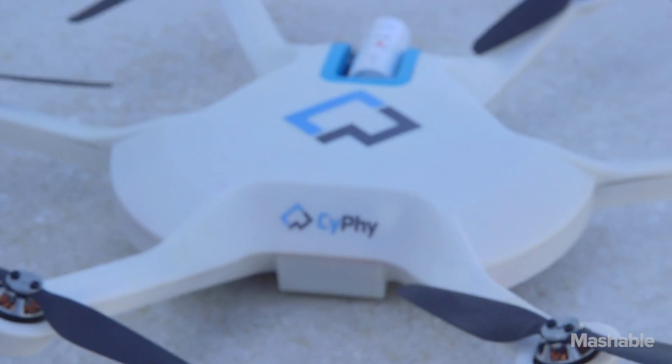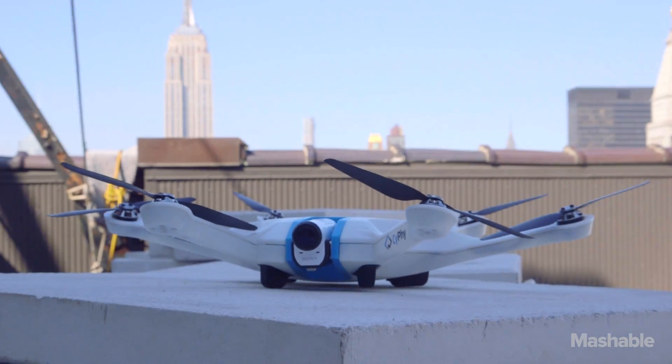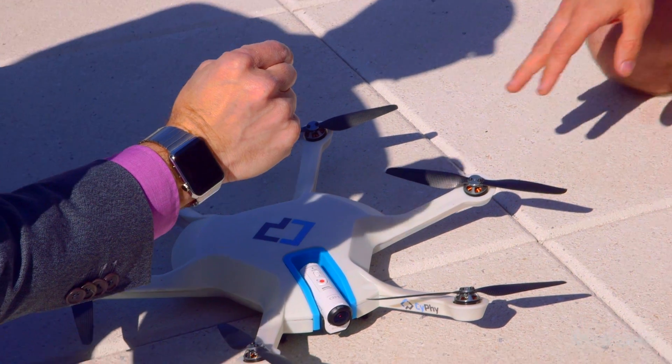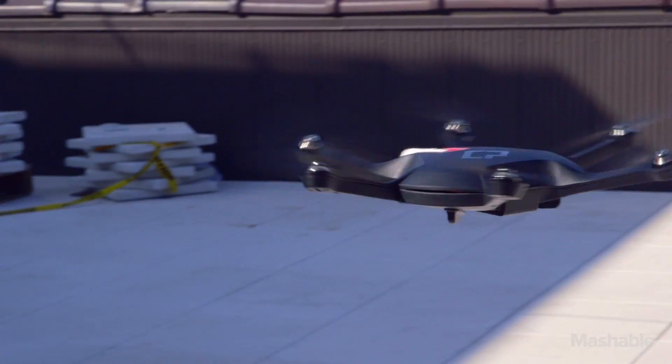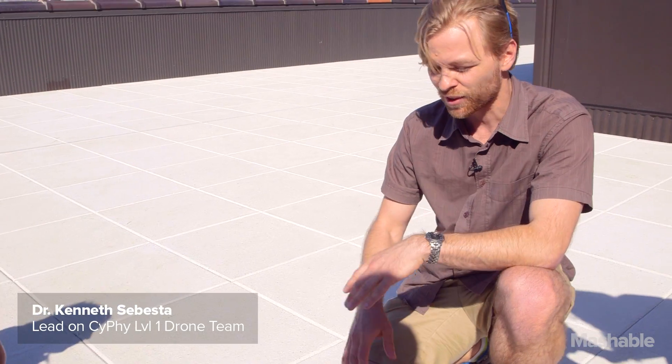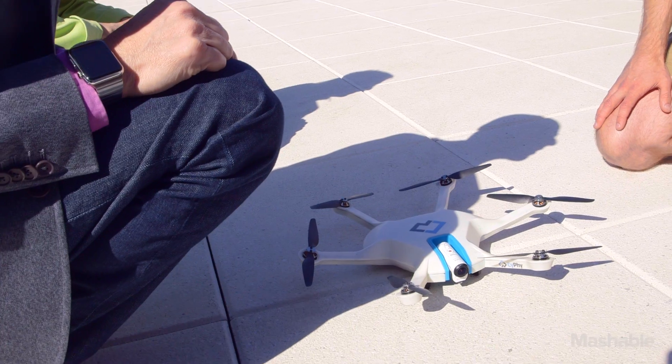This technology is called Level Up. The first thing you notice is that the blades are twisted and they're brought up through what's called dihedral. That's what gives the Level Up its unique form and its unique capabilities. It's called Level Up because it's always right side up and it's always level.